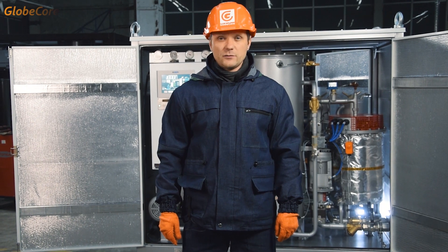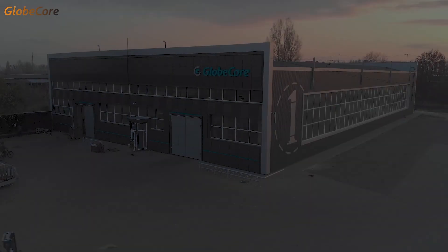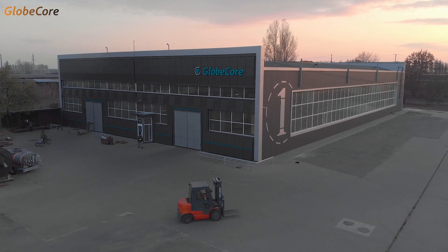And this is it for today's presentation. For more information, visit our website at www.globecore.com. See you there!